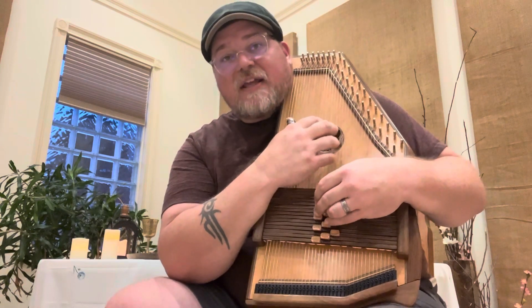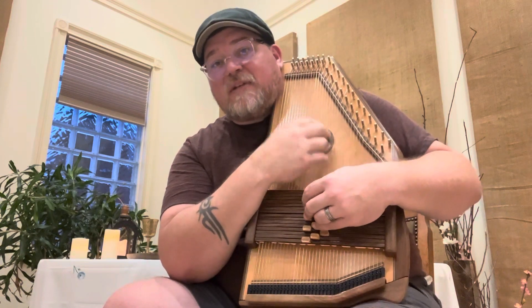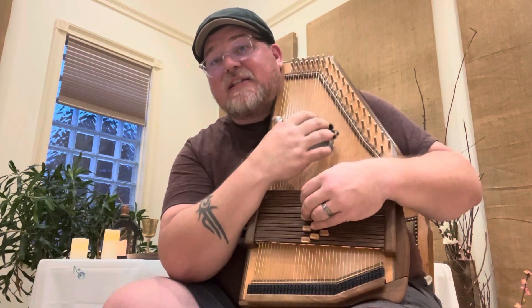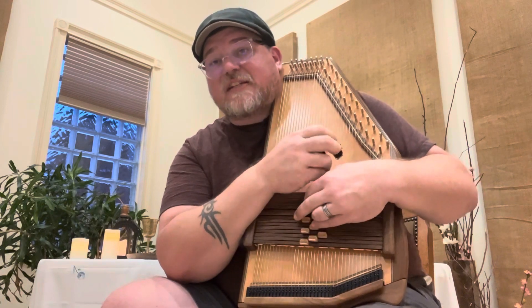'He has made me glad. He has made me glad.' And it goes like this: 1, 1, 1, 1, 4 — then 1, 1, 1, 5, 6 minor. That's the first part — 'He has made me glad. He has made me glad': 1, 1, 1, 1, 4 — then 1, 1, 1, 5, 6 minor.